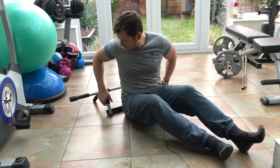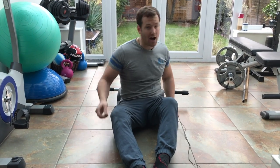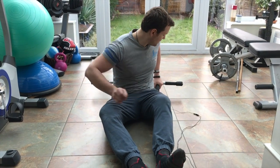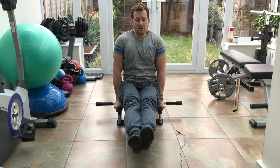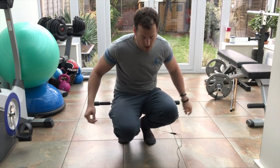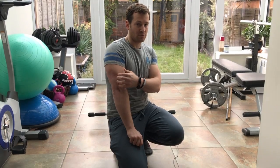When it comes to training your abs on this, one thing you can do is get in the middle and just hold. This engages your abs quite well, and your shoulders and triceps are working quite a bit as well, which is great.